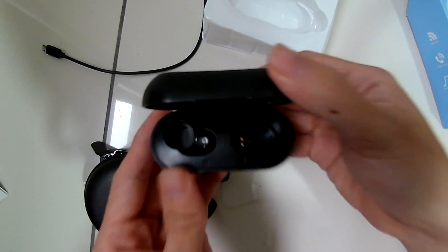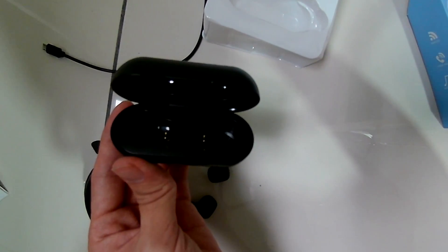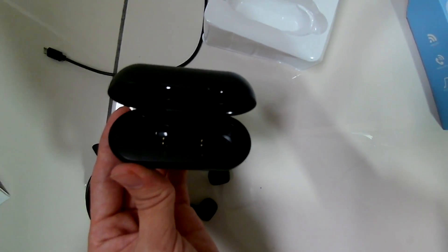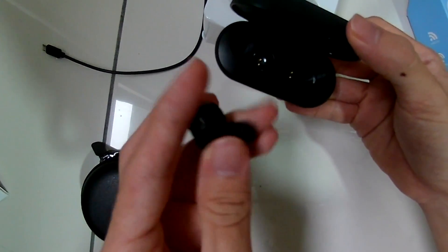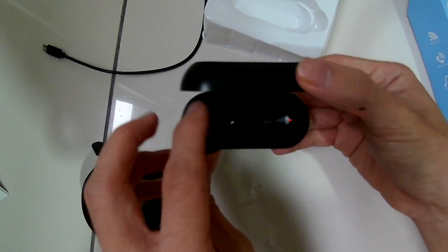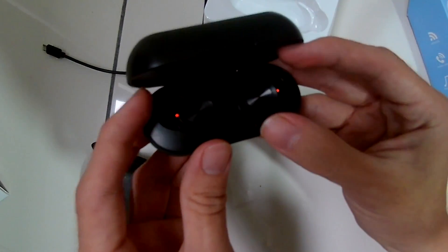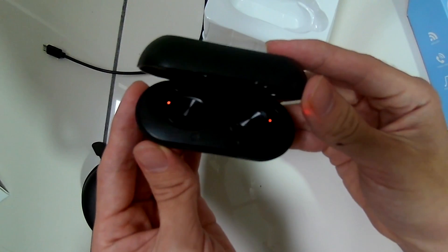Here's the inside of the dock — that's where you put the two earphones. They are magnetic, so as long as you place them in, they'll automatically charge. When you pull them out, they'll turn on automatically and pair with your phone. Here are the lights, and here's the earphone charging with a red light.